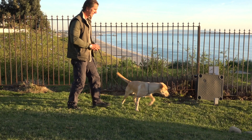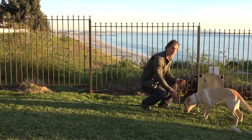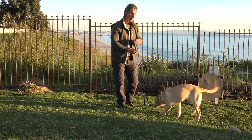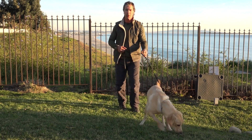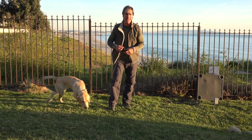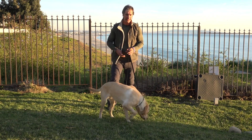Okay. Do yourself a favor too — when you're training your dog, no matter how well trained they are, put them on a long line for two reasons. One is to keep them from failing and running around with you having to chase after them. And two, to protect your dog so they don't run into the street and get hit by a car.